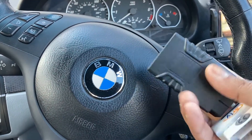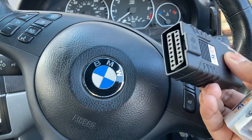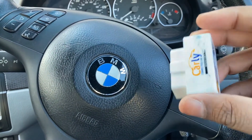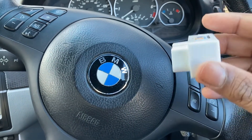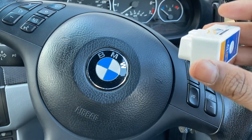For older BMWs I've also had to get this adapter that the Carly plugs into, which then plugs into the car. On most newer ones — like my X5 E70 — just the Carly adapter on its own worked fine. But for the E46 3 Series and the E39 5 Series, you need that little adapter. I think you can now get a third-gen Carly adapter — this is the second gen — and that works on anything, as far as I know.